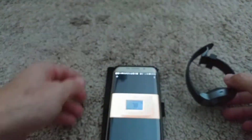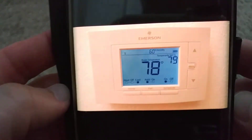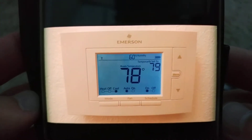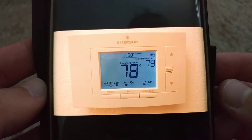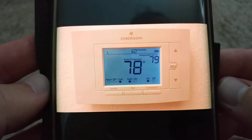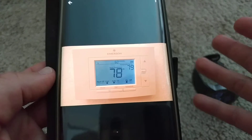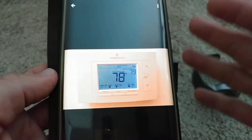Hi guys, welcome to this video about the Emerson Sensi thermostat. Here I have a current picture of it — I took this about a minute ago. It's set to 79 degrees and currently at 78. It stopped cooling probably because it reached 79.